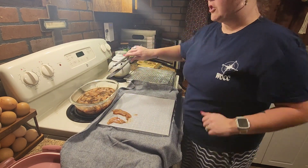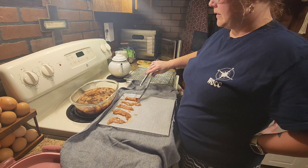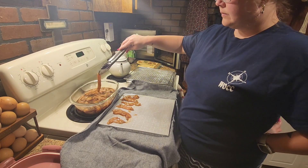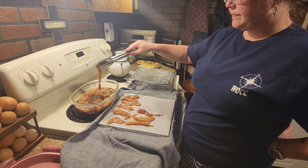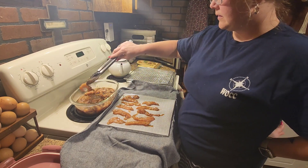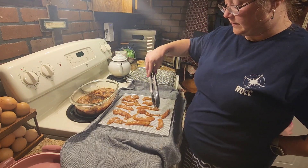Then I take it out, shake off any excess juice, and lay it on my dehydrator sheets. I did get some silicone mats for these dehydrator sheets and I really love them. They made cleanup a lot easier — you just soak them in the sink with some dish soap and they come clean very easily. I highly recommend them.